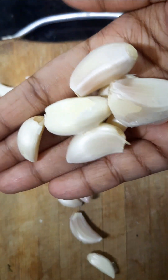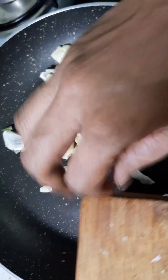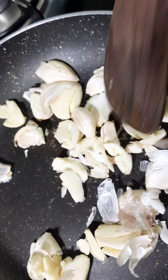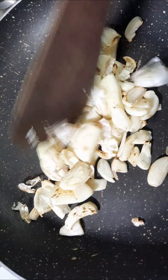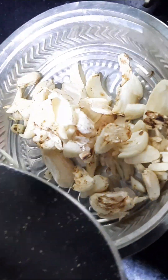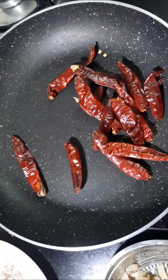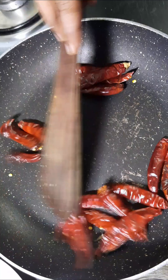We'll use a 20-25 pan. We'll work with the pan. We'll cook it. We have to make a dry roast in the pan. This will produce a brown color. If you want to add some oil, you can add some oil.